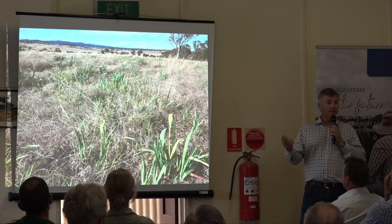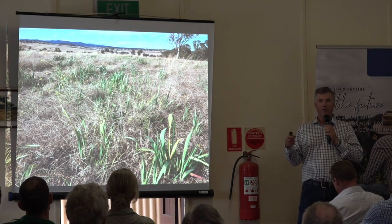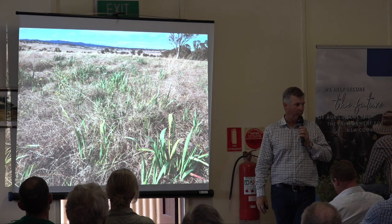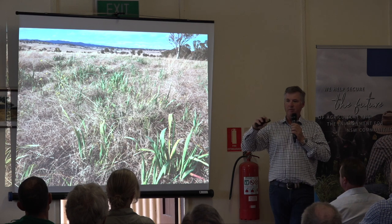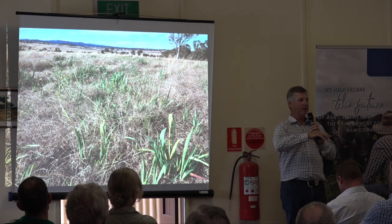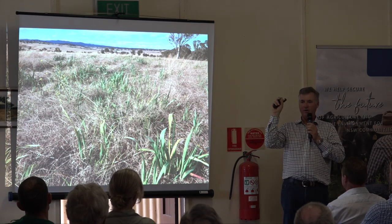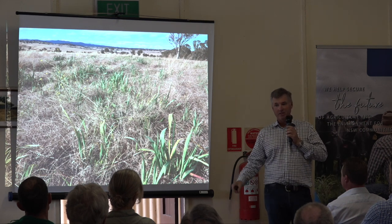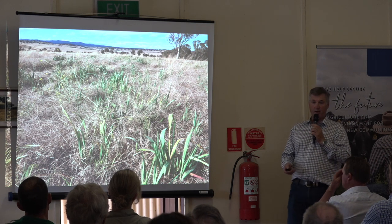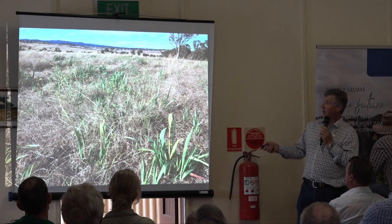Back to the principles: creating a living root in the ground all the time. When we first took over in winter, those paddocks had virtually nothing growing because the way the pastures had been grazed before we took over, the stock were in paddocks for long periods of time over winter. So every time a winter-active grass came up and said 'I'm going to grow,' a cow came along and took it out, and eventually they just disappear and die out. So we wanted to get some living roots back in there, and we broadcast oats into this paddock.